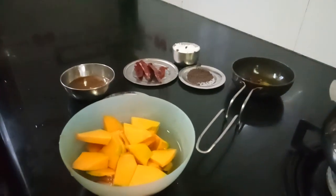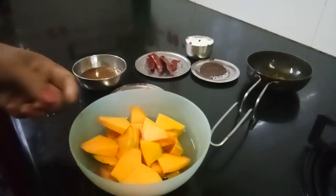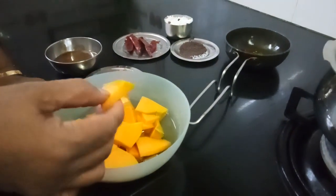Good morning, Indira Shah here. Today let me show you an Onam special. This is sweet pumpkin — we call it Mattan.